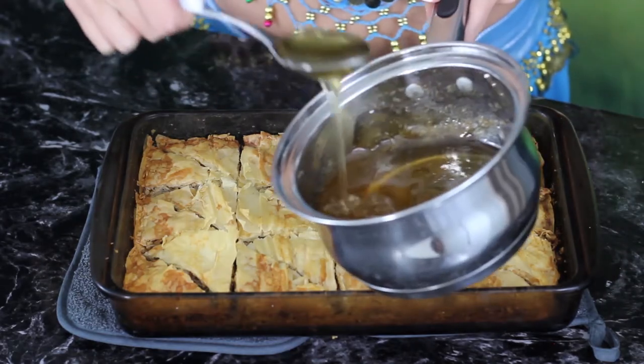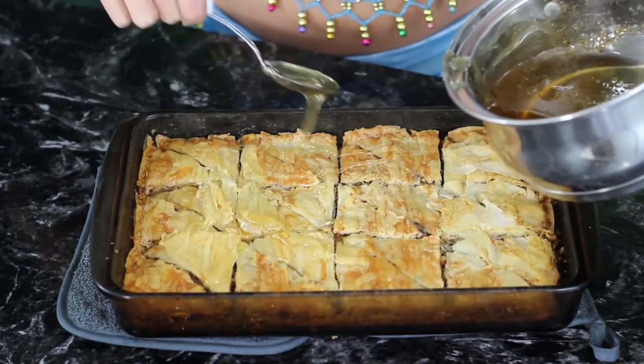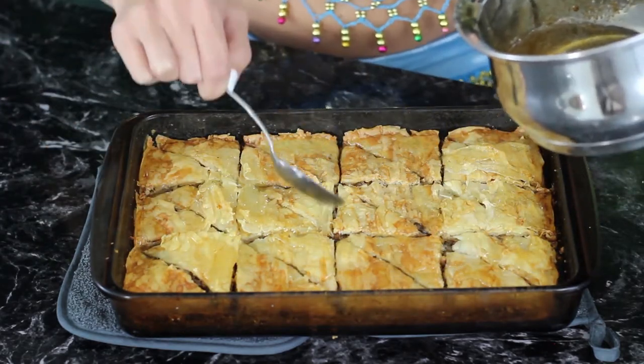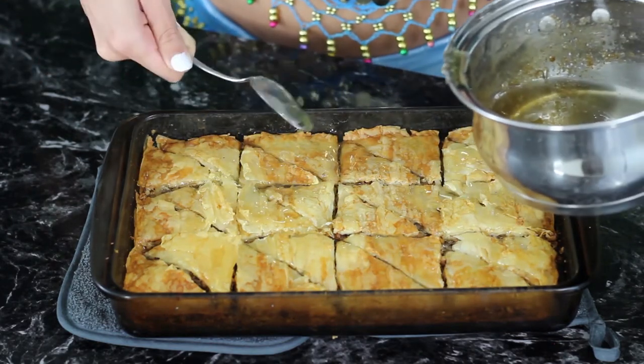Now immediately after taking it out of the oven, grab your honey mixture and a spoon and start drizzling it on top. Just make sure that the mixture is cooled all the way first, which by this time it should be. As you're pouring it over, it might feel like you're putting a lot on, but you're really not. Be sure to cover the whole entire surface. Then leave the baklava uncovered and let it cool.